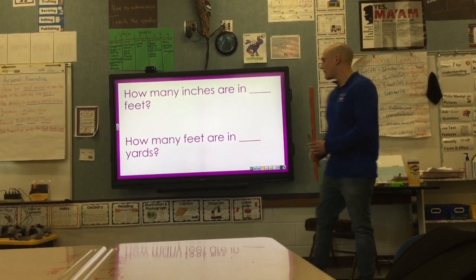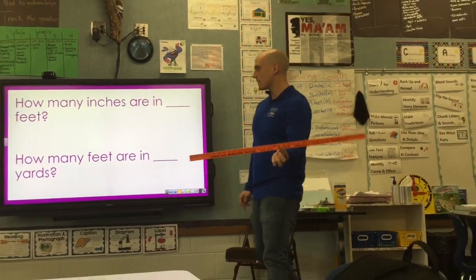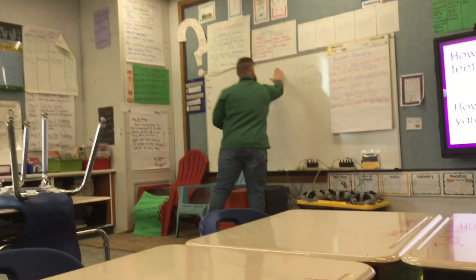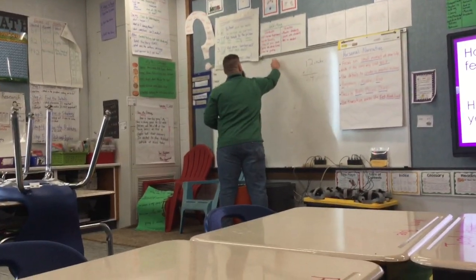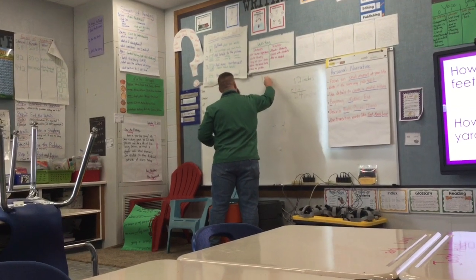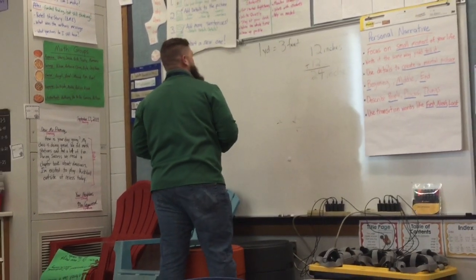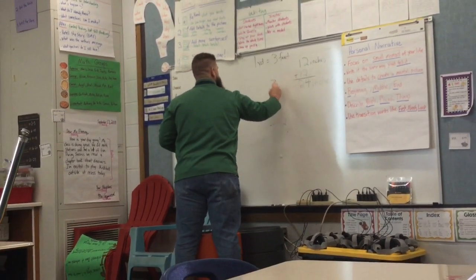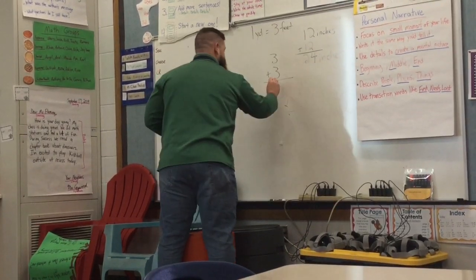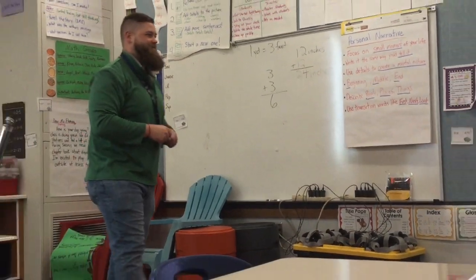Let's see if we can trick him with feet and yards. I know he knows there are three feet in one yard. Mr. Kaywood, do you know how many feet are in two yards? Well, if one yard equals three feet and I need to do two yards, I would take three plus three. And class, that is six — six feet in two yards.